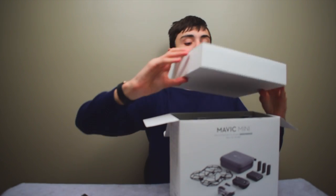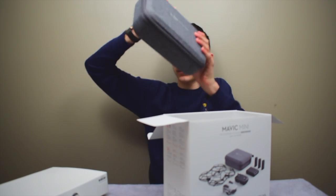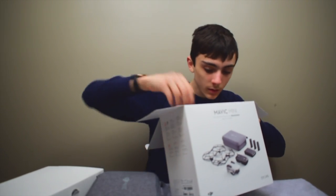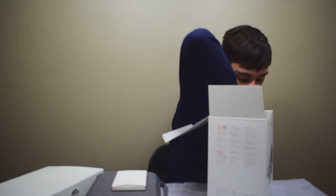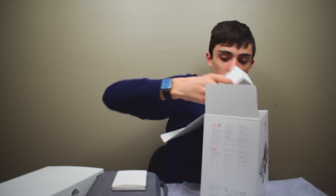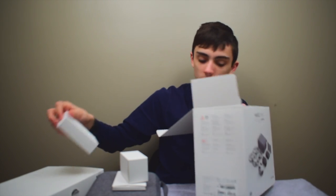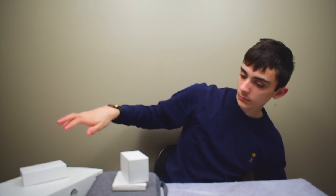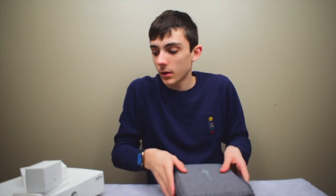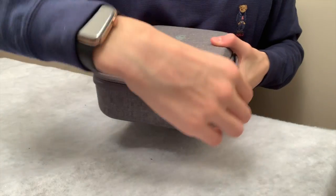We've got a box of items. Oh, here it is, right in here. We've got another little box, and that one's heavy — these ones come with the battery. And that's it. So let's put all our accessories down here and open the drone first.